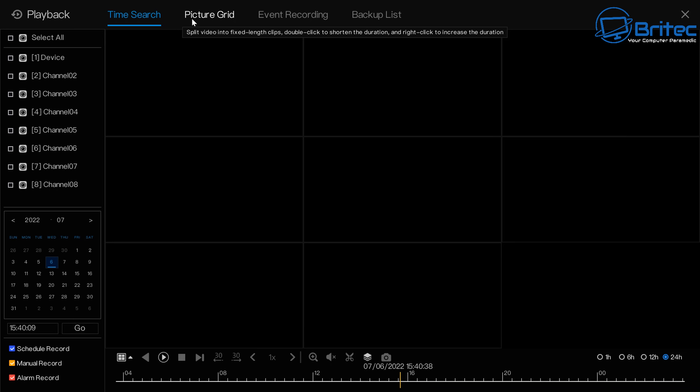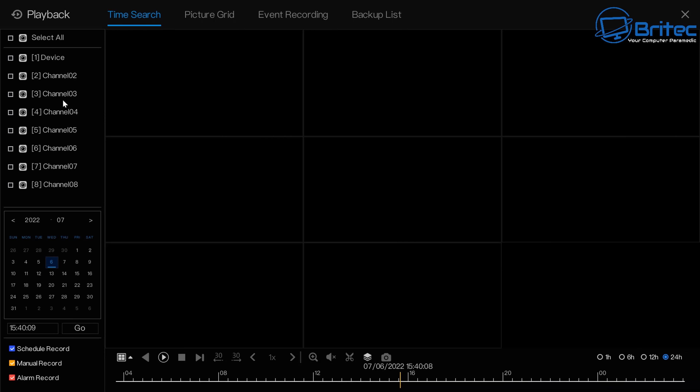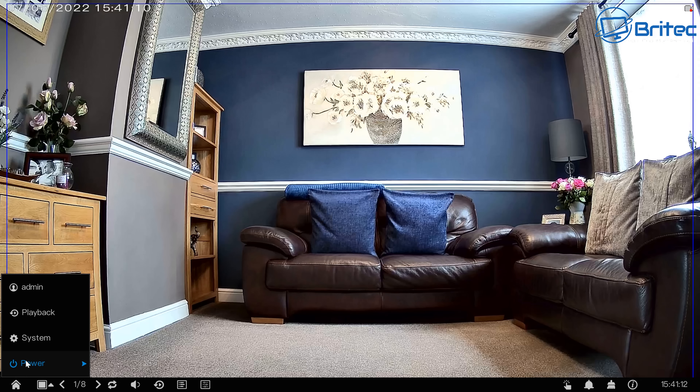In the playback section, you can choose which camera to play back footage from, do a time search, and access a picture grid with all pictures and videos. You can select a camera and timestamp to find an event quickly and easily, and there's a backup list with date and time.